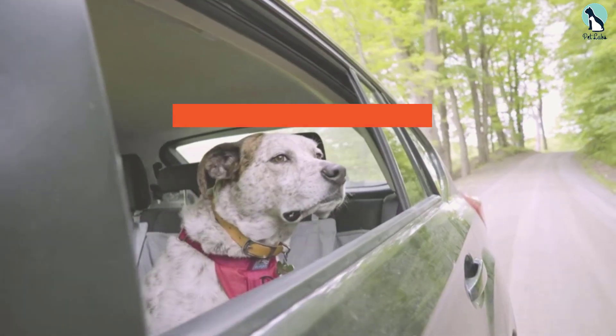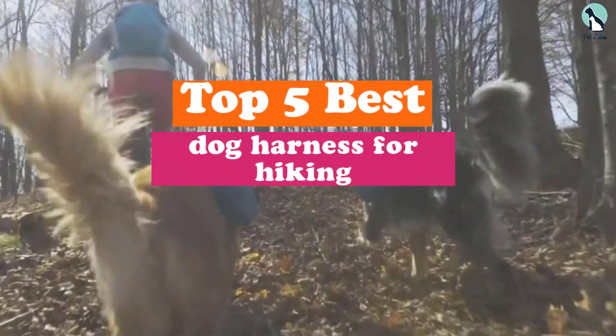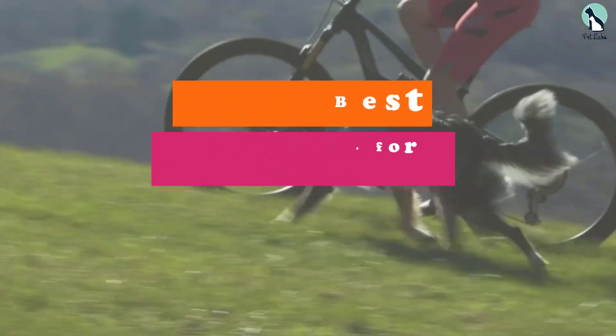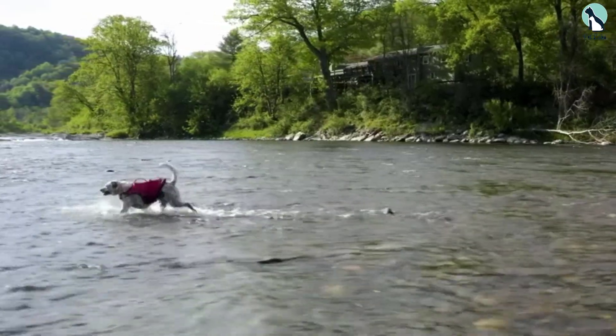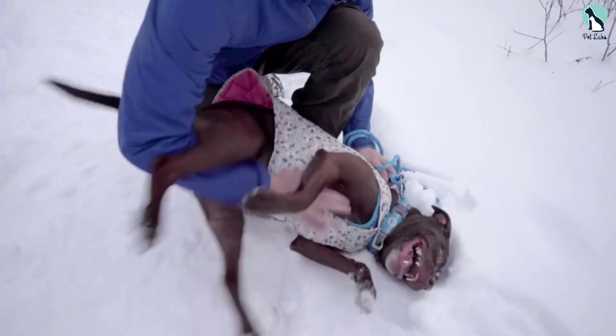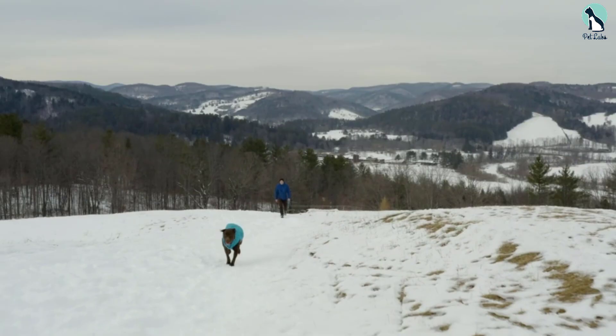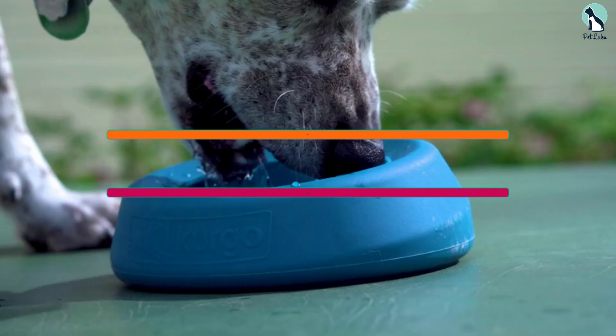Hey guys, in this video we're gonna be checking out the top 5 best dog harnesses for hiking that are available on the market for their true quality. I made this list based on my personal opinion and hours of research.